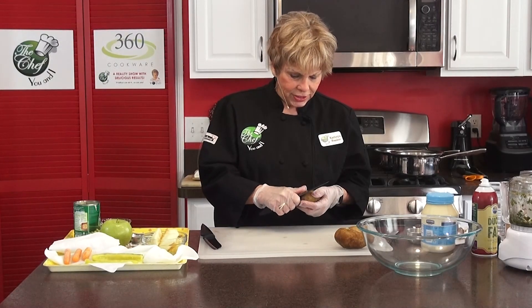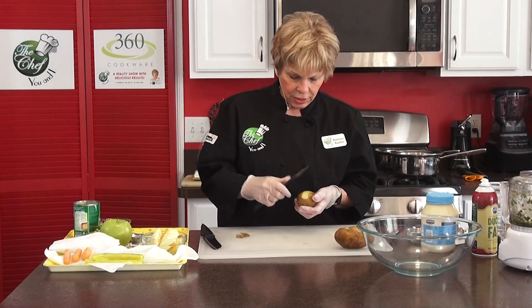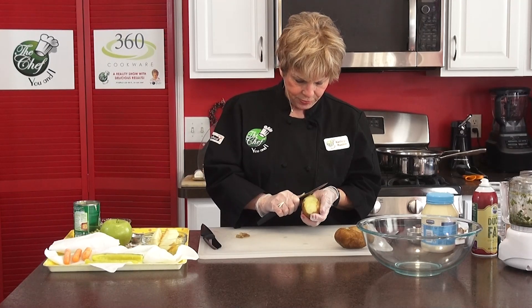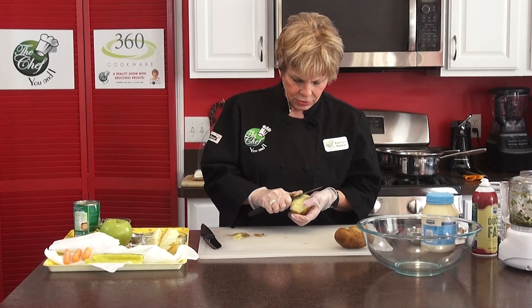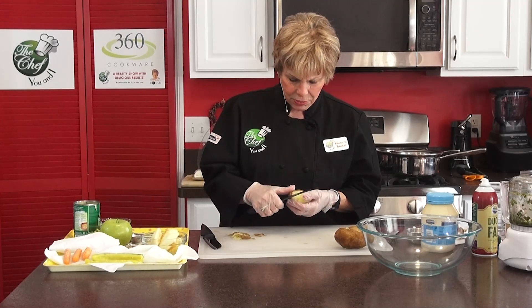We're back on The Chef You and I. Our second dish is going to be the Polish potato salad because you want it to taste cold. We went ahead and with our 360 AmeriCraft pans, I used three potatoes — you can use four if you want. You want to scrub them before you use them, and I cooked them for about 35 minutes. So we're going to take the skins off. Some people actually like the peel on, but I remember my grandmother took the skin off.